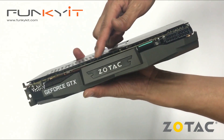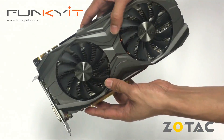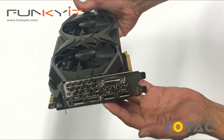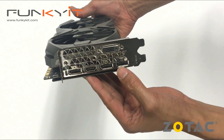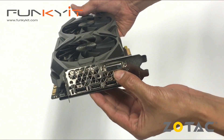This is where you get the spectra lighting. For I/O, you have display port, HDMI, more display port, a third display port, as well as the DVI.